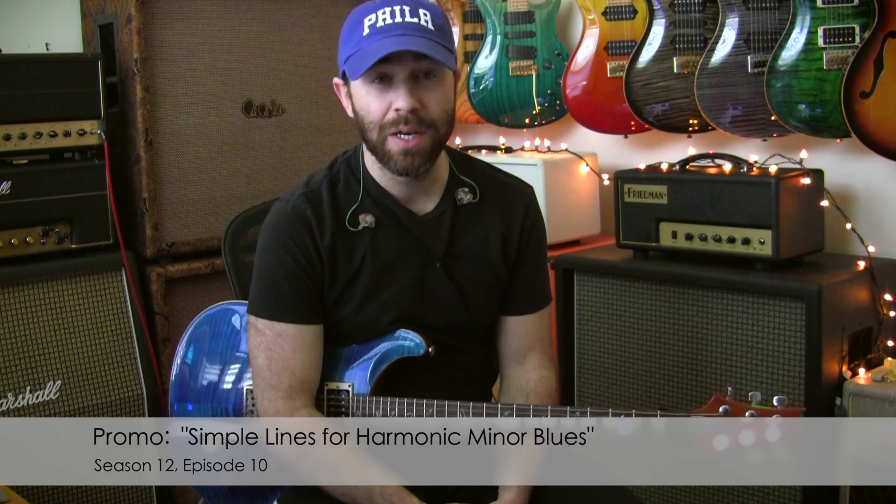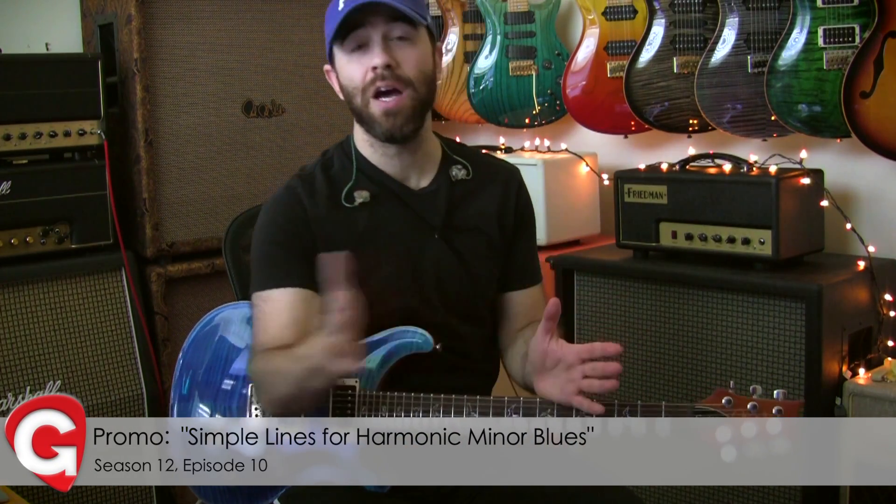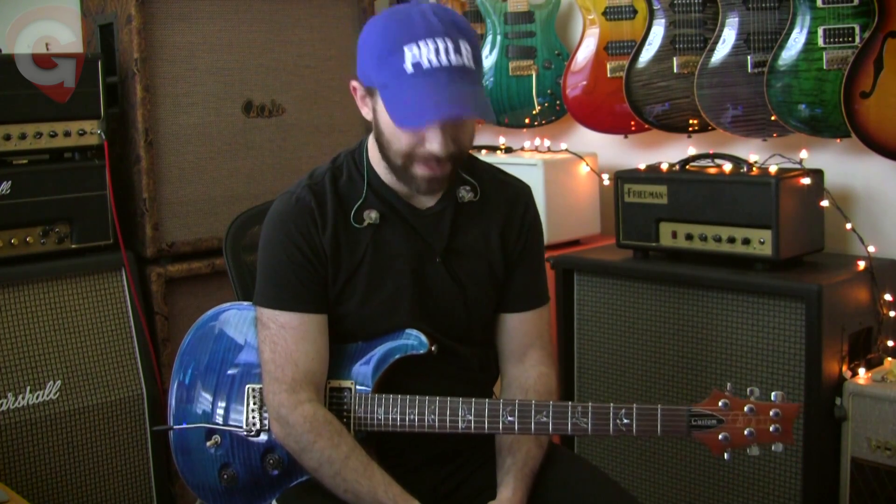Hey everyone, to kick off March at Getopia.com, we're going to take a look the entire month at harmonic minor for beginners. Last month's feedback on melodic minor for beginners was fantastic, so I wanted to present harmonic minor this month. I'm still very under the weather and probably despite better judgment decided to get this week's content done.